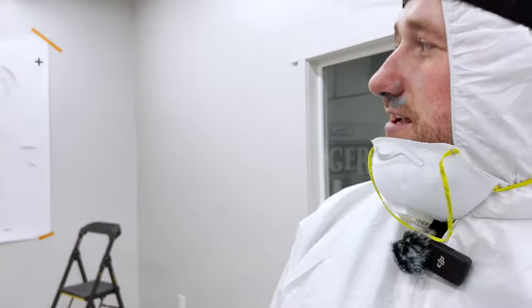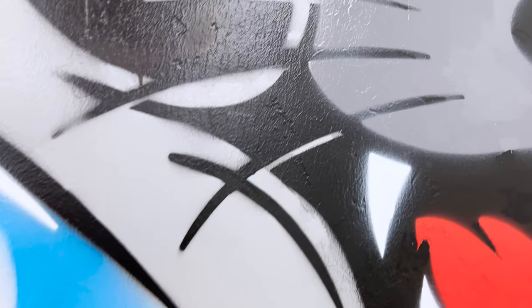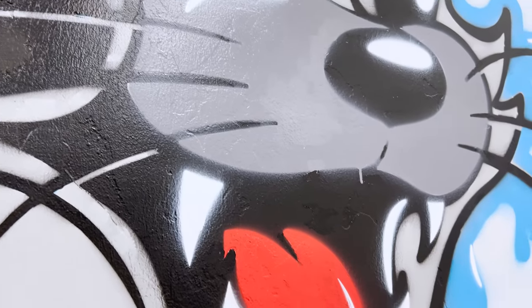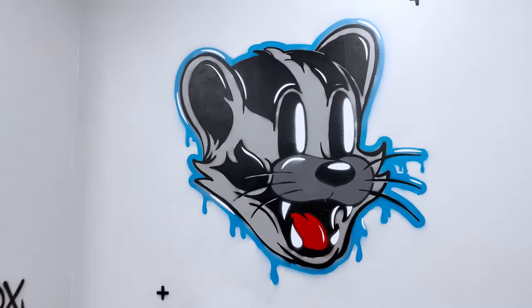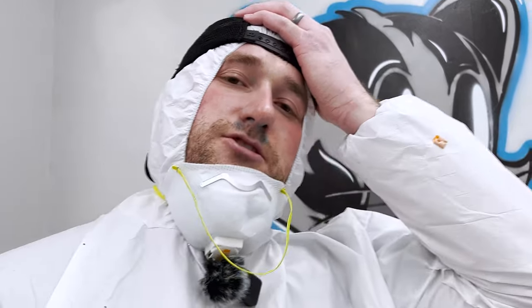All right, that was the last coat. This will be the grand reveal — see what it looks like. Oh, that was a beast. Poor badger.